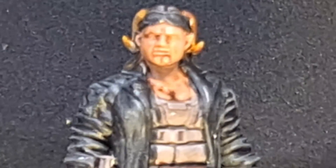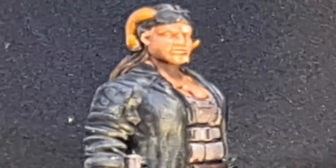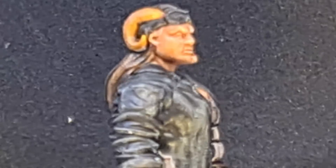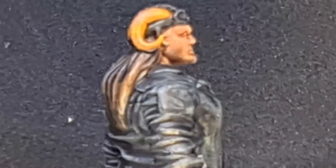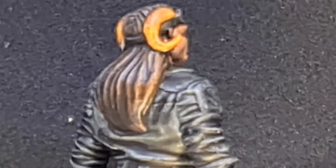I haven't done her fangs yet and I haven't done her eyes, but she's tabletop ready. I am very pleased with this, especially seeing as the entire thing took about an hour to do from start to finish.